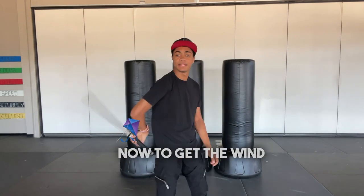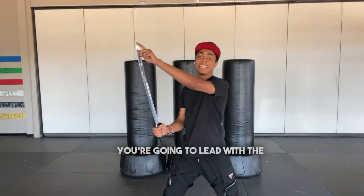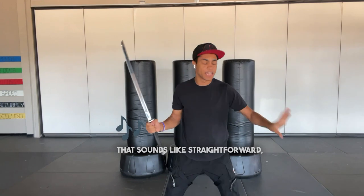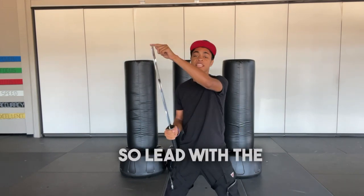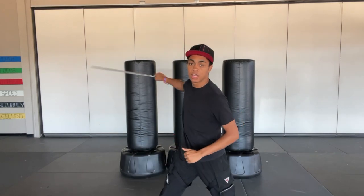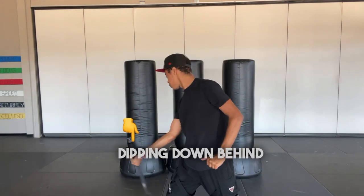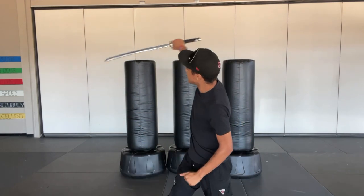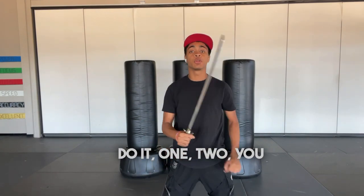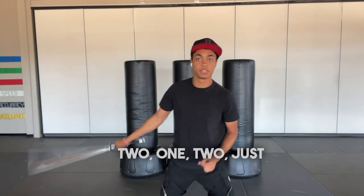To get the wind up, it's very simple. You're starting from here — you're going to lead with the tip of your sword and follow with the handle. That sounds straightforward, but I promise you it's not. So you lead with the tip, going behind your back, around, and in front, just like so. Leading with the tip, dipping down, behind your back, and coming in front. And as you do it, you can make that smaller — one, two, one, two, just like so.